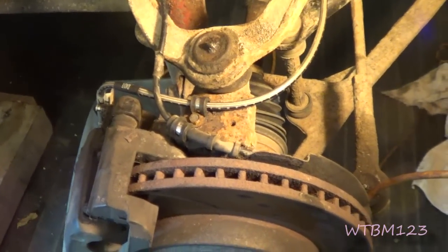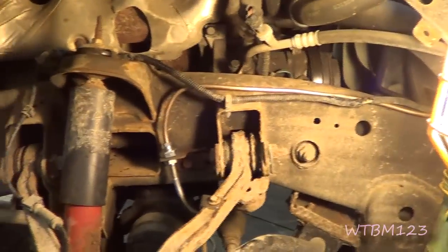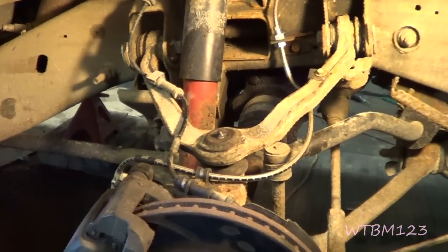Now I need to bleed all the brakes. I probably won't take you through that because I changed every brake line on the truck. I'll get these all bled out and then we'll see how these lines feel.